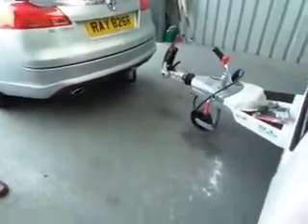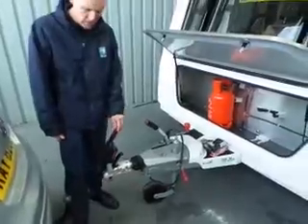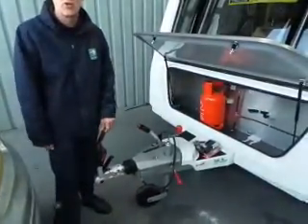It says recording; top left is obviously recording. Press that. Obviously I had one of these previously. Make sure the toe ball is grease free.